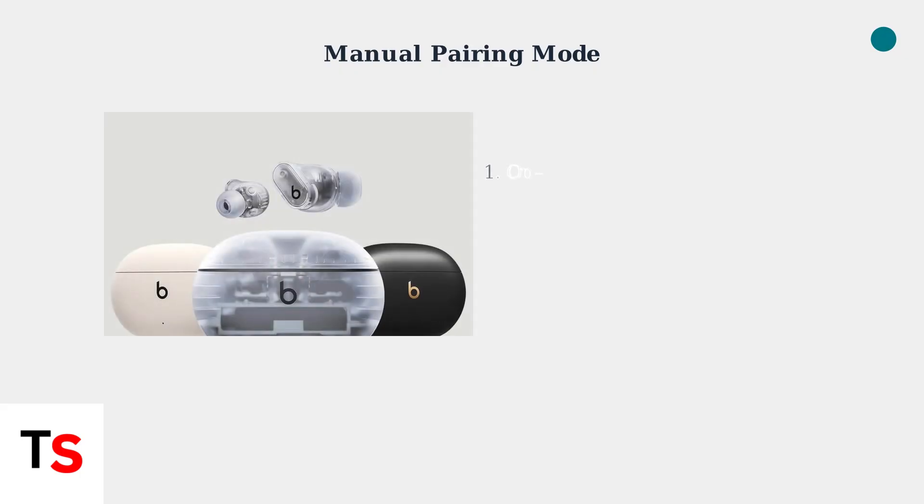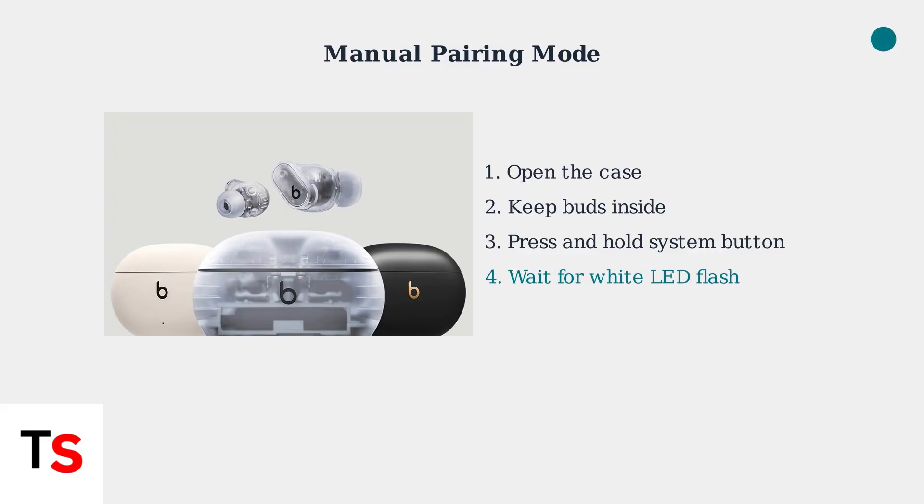When basic troubleshooting fails, the next step is to manually put your Beats Studio Buds into pairing mode. Open the charging case and keep both earbuds inside. Then press and hold the system button until the LED indicator flashes white. The white LED flash indicates your Beats are now in pairing mode and ready to connect to your device.